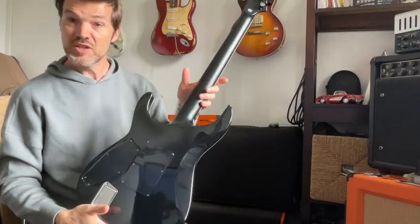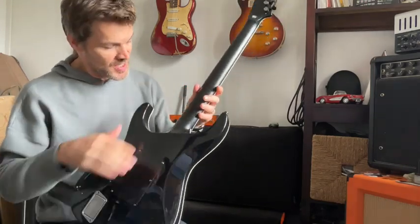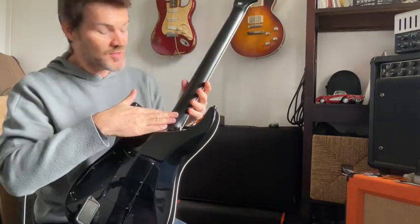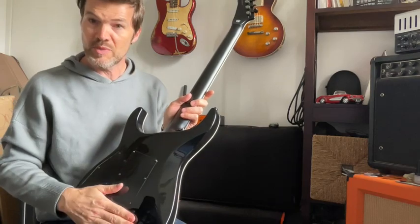We have a mahogany neck and body. The back of the neck is satin, very comfortable, and it's gloss on the back of the guitar.